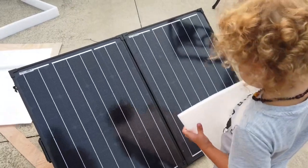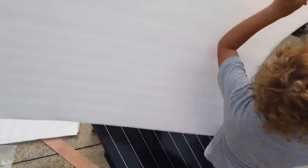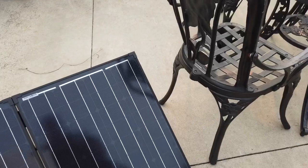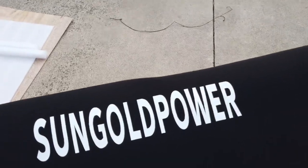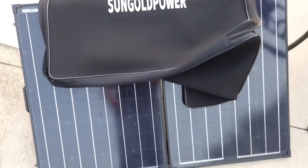If you guys have any questions, shoot me a comment in the video. Also I want to make sure that we thank Sun Gold Power for providing this to us for review.